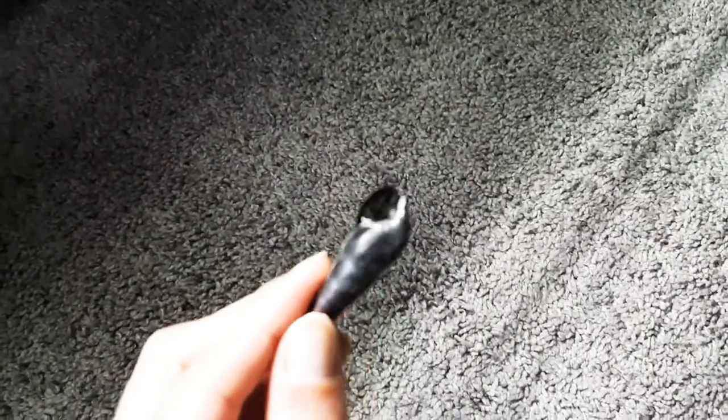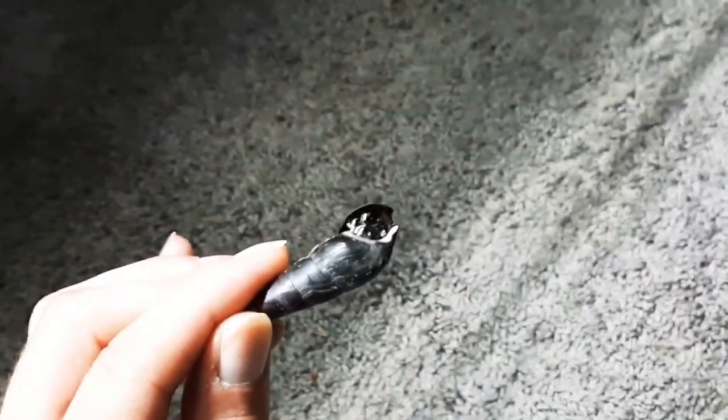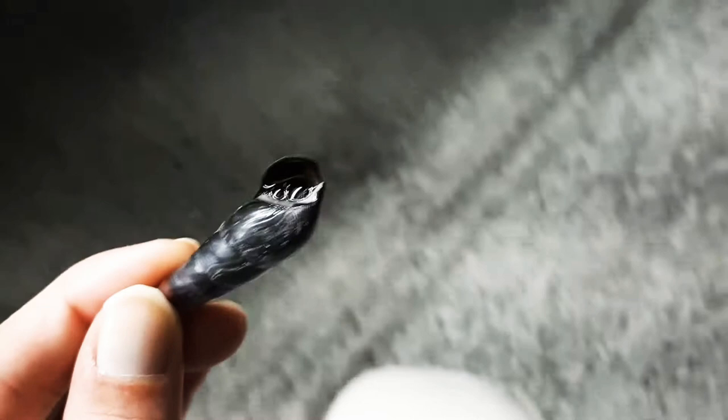We got a runner! These things are hard to kill. If you want to know if your snail is still alive, look inside — if they're still moist on the inside, just toss them back in.